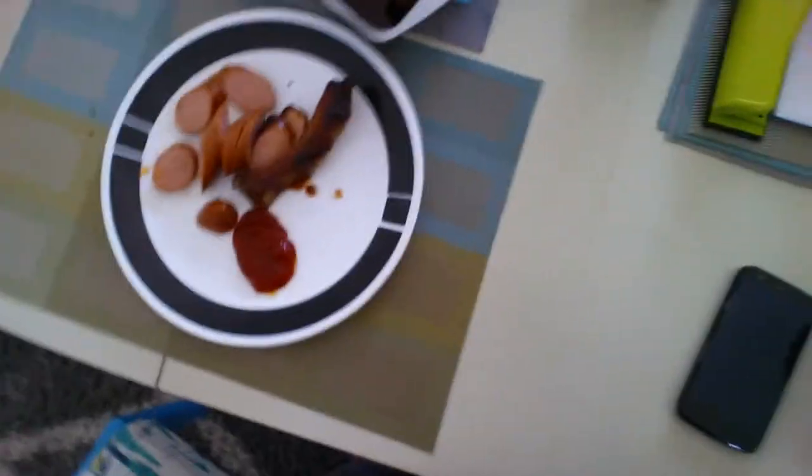There we go, you know that looks like a lot. It's still worth it. Can you see my plate? Yeah, you can see it. Bye.